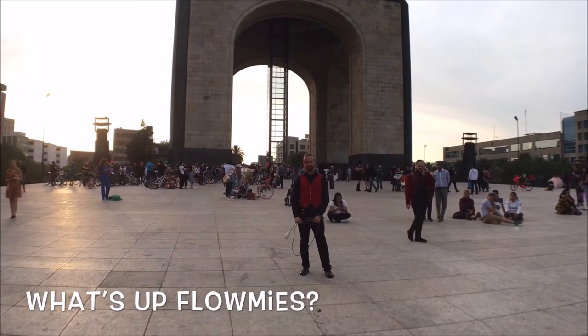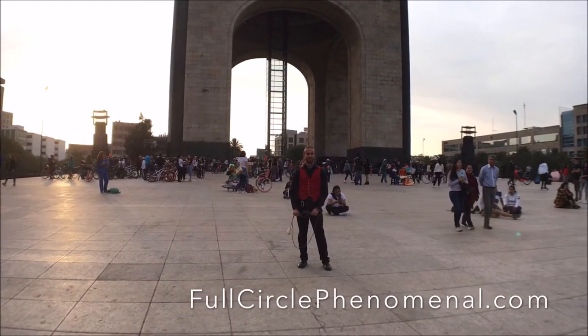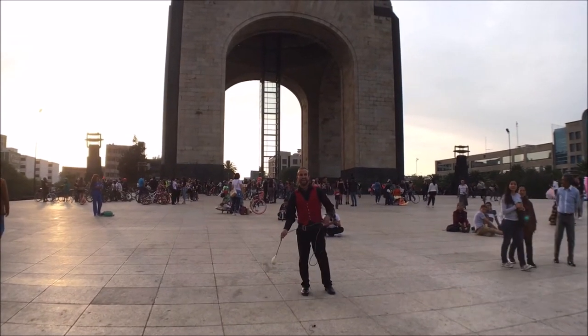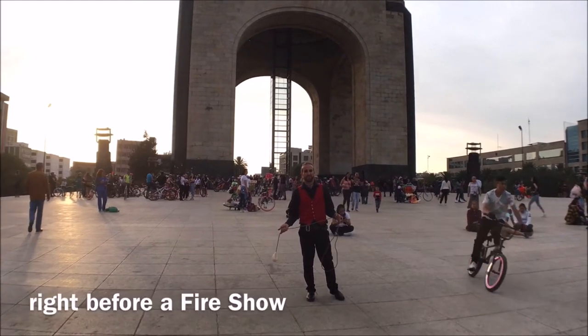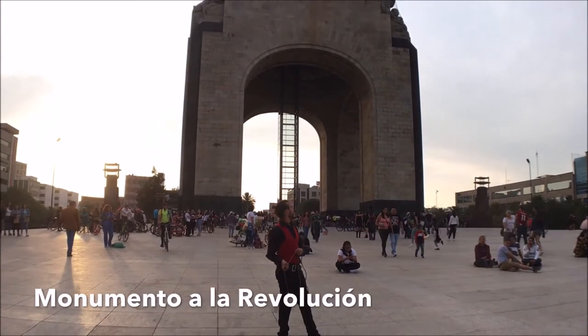What's up, homies? This is Jesse Hart of Full Circle Phenomenal, here on the Sacred Flow production. I'm here in downtown Mexico City, right before a fire show at the Monumento a la Revolución.